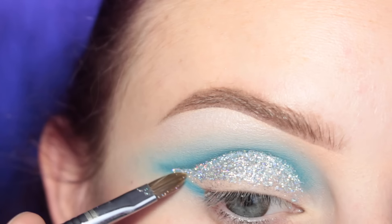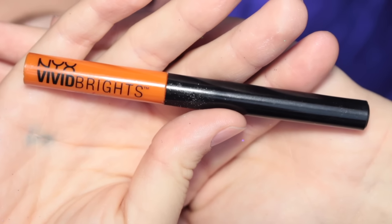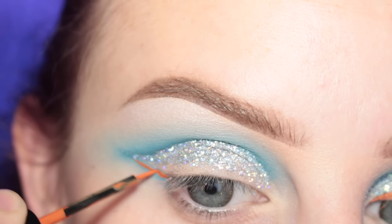Because I didn't do this on the other eye and the liner was so crusty, so make sure you leave a gap. Now I'm going in with NYX's Vivid Delight liquid liner and I am of course winging that out.